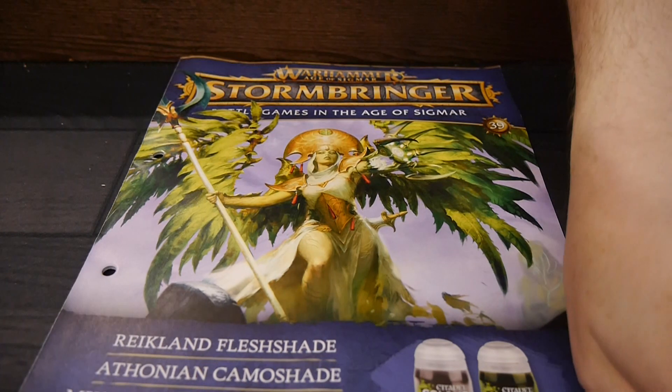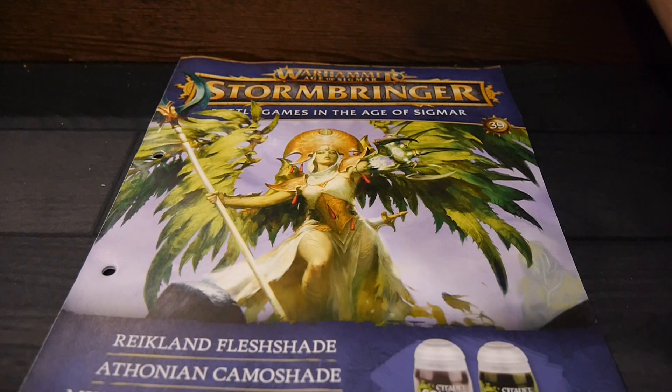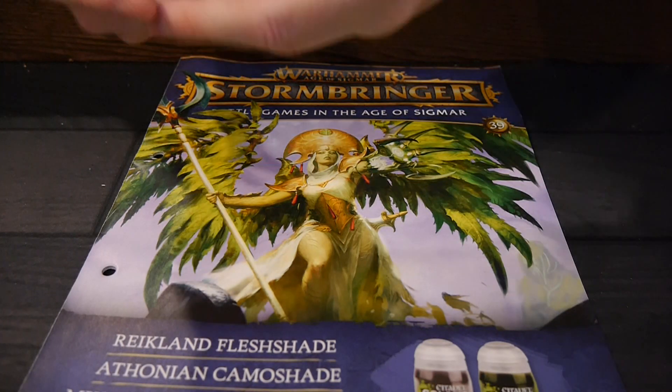Stormbringer is a collaboration between Games Workshop and Hachette that takes you through the Age of Sigmar hobby. It covers everything you need to know — like how to play, background — and you get two armies to play.